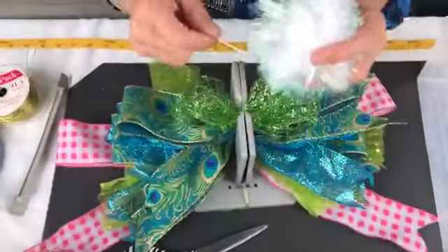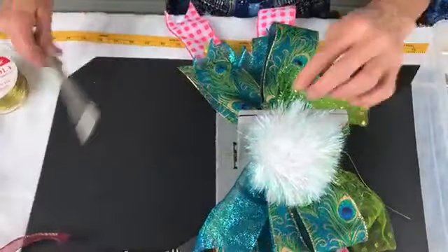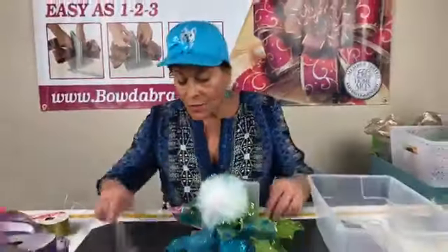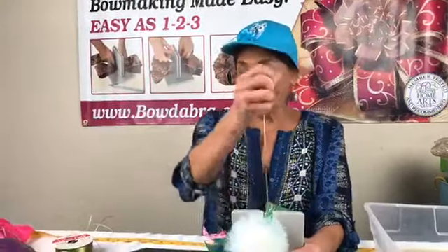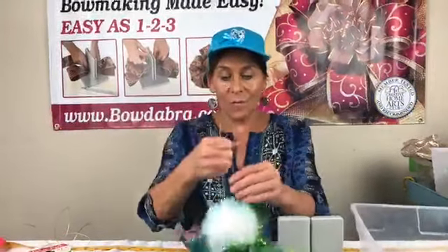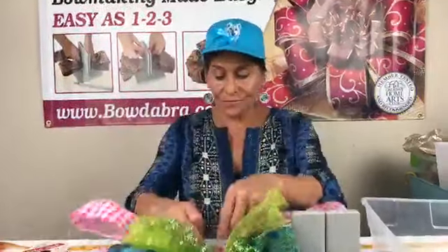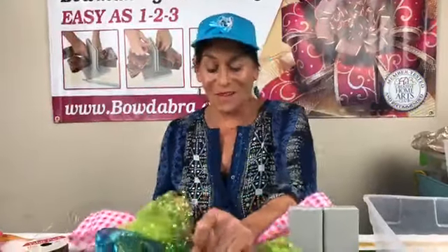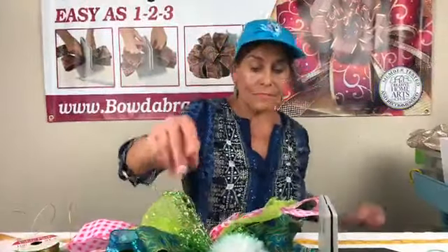Then I have this really funky pick, so I'm just gonna fold that up in half, put it down in the center. I'm gonna take my wand and scrunch everything down. Now I'll pull this through, hold it tight while it's still in the Bowdabra, pull it out, separate the ends, bring them around to the back, and tie a knot — how super simple is this — and double knot that.